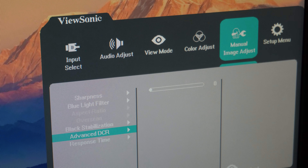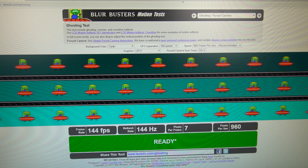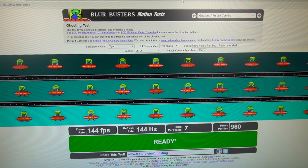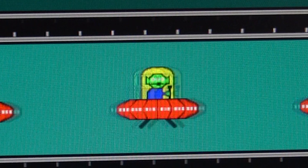I left the response time on Advanced as a good middle ground between responsiveness and ghosting. I tried the super-fast 1ms setting but something felt off, especially in games. I took these pictures — take them with a grain of salt — showing Standard, Advanced, and Super Fast.